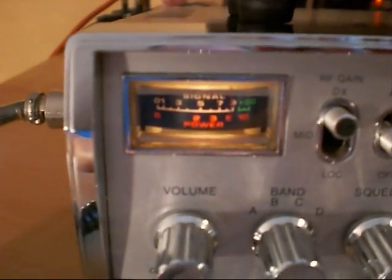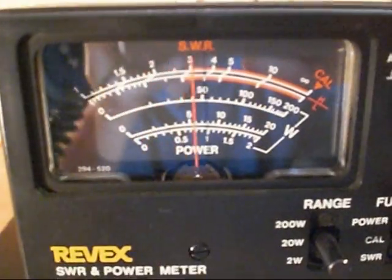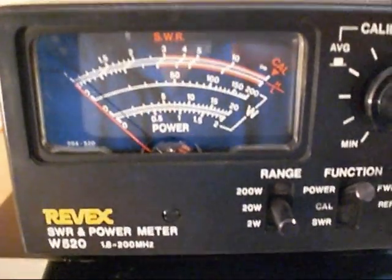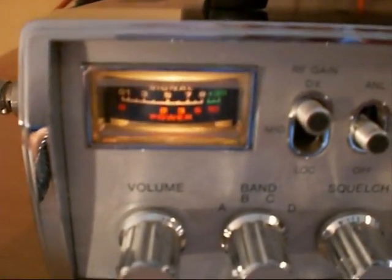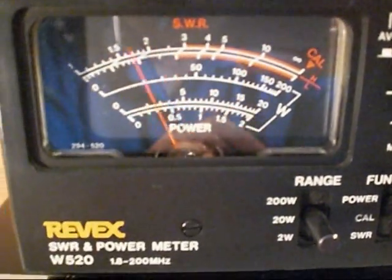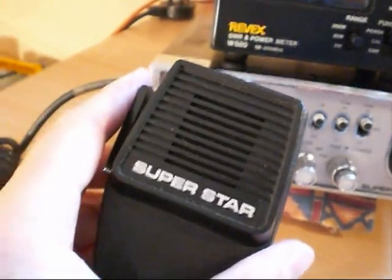Switching over to AM — on the Revex we have exactly 5 watts, swinging up to about 12 or 13 watts. Over to USB — the audio is nicely off the end of the meter, again just under 15 watts PEP. And of course we are using the standard Superstar mic — no power mic.